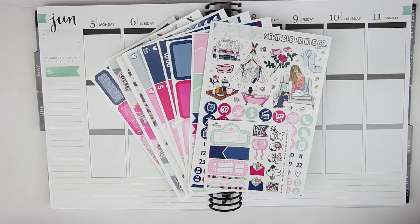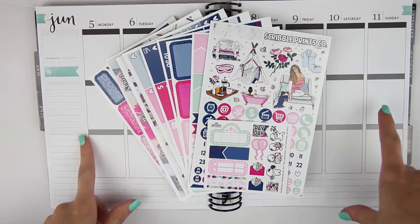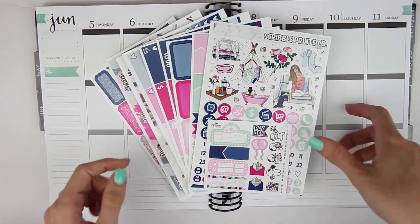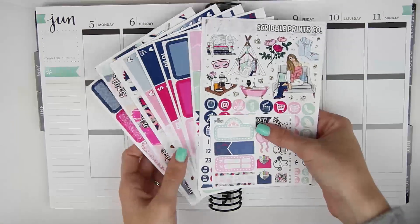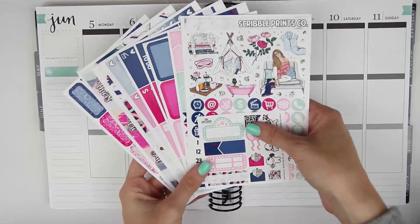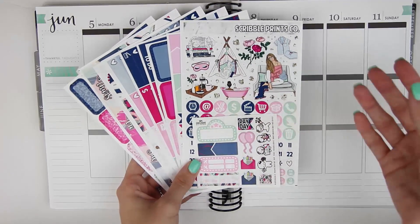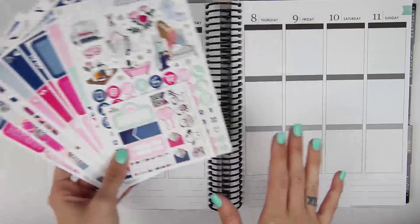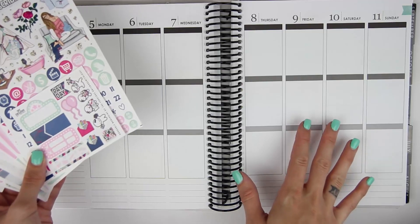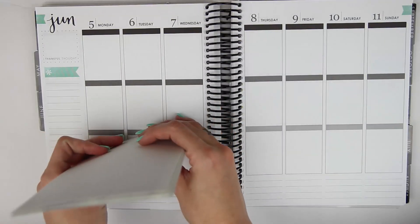Hey everyone, so today I am here with another Monday plan with me. I am planning for the week of June 5th through the 11th and I am using an ultimate kit from Scribble Prints Co. This is actually one of my favorite ultimate kits ever. This is called Weekend. I didn't know when to use this but I figured this would be a perfect week since there's really nothing going on. Warning you now, nothing is going on this week — it is one of the most boring weeks ever but I'm still excited to plan it just like I was last week.